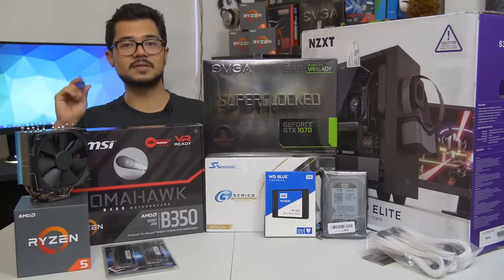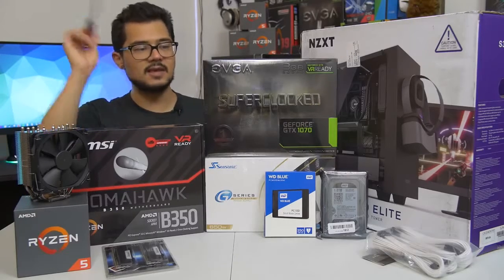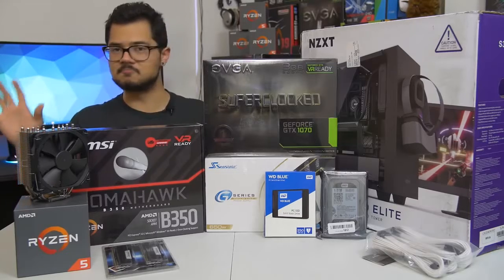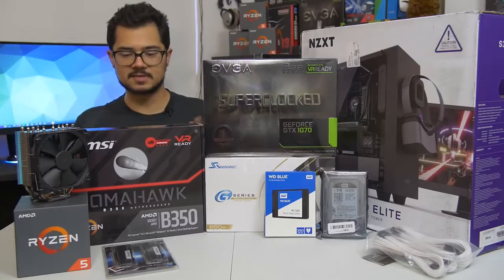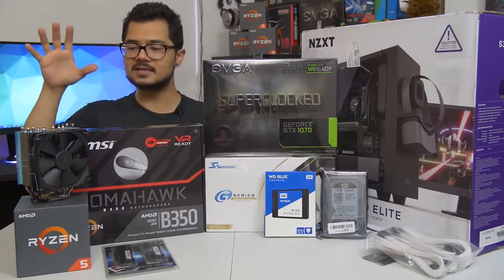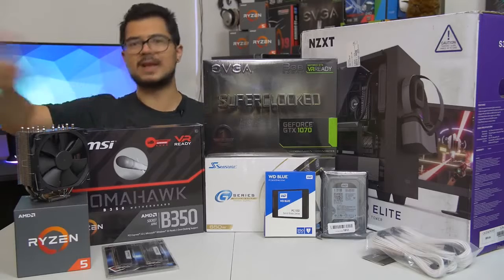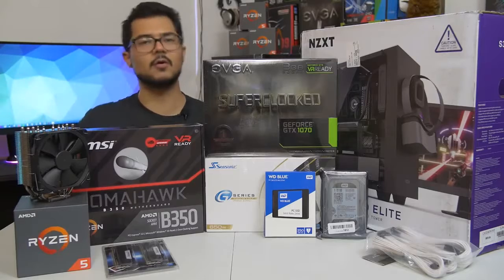Even if you're not building a Ryzen system — I'm building an AMD Ryzen PC — even if you're building an Intel-based computer, you can still apply 95% of what I'm going to be doing today to your system. The only real differences are the CPU installation, which is a breeze on either platform, and CPU cooler installation, which can vary greatly even on the same platform, depending on which manufacturer of cooler you're going with.